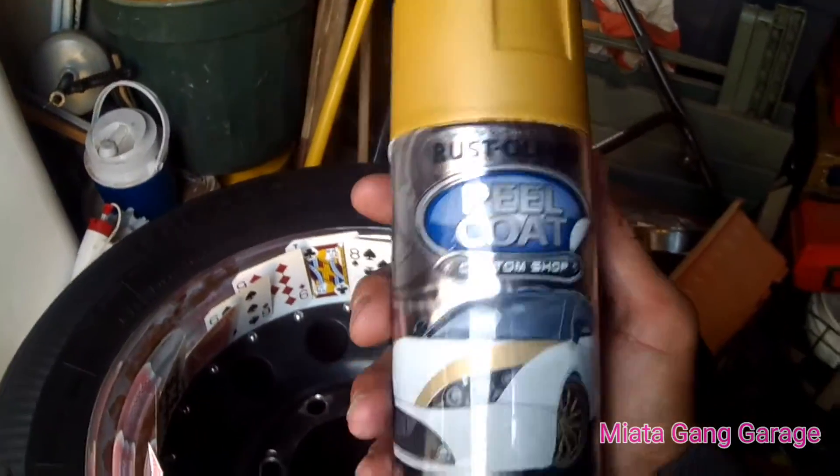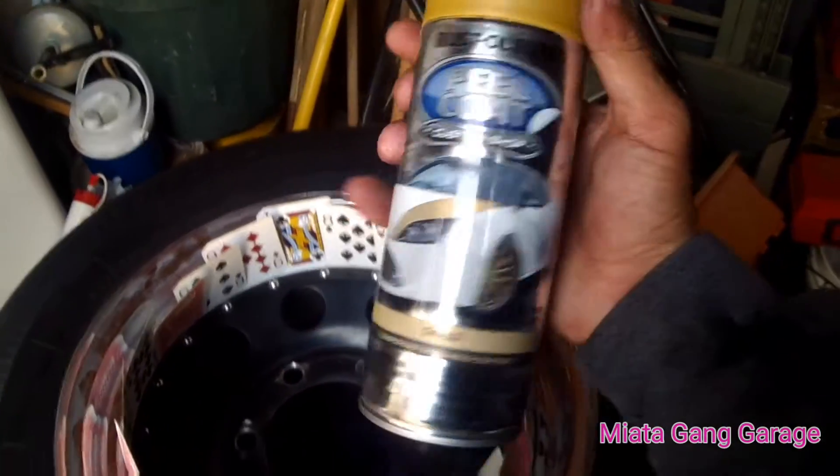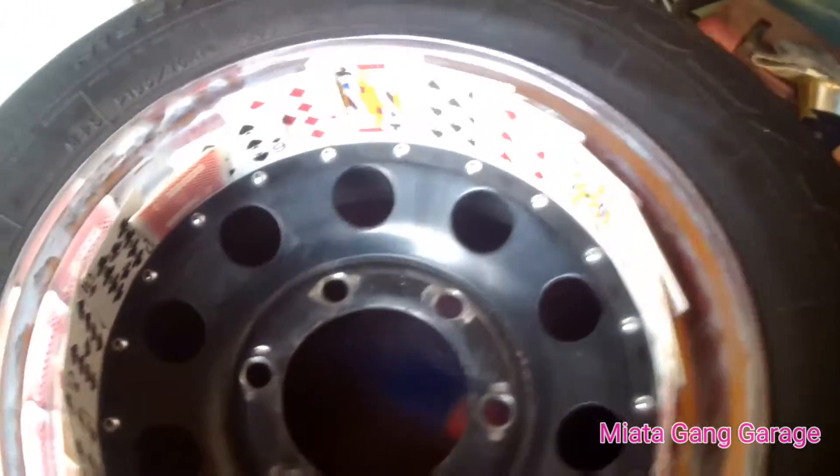So we got this right here — I'm going to be using this stuff, it's called Rustoleum Peel Coat. I saw some other small channels hating on this stuff but I'm going to give it a shot and we'll see if it works.